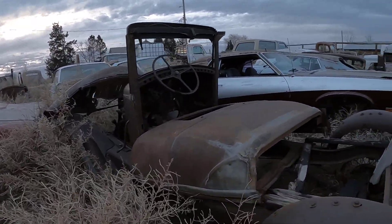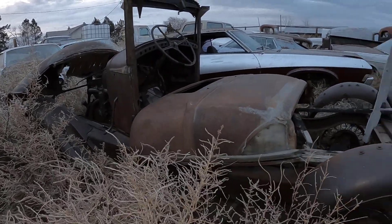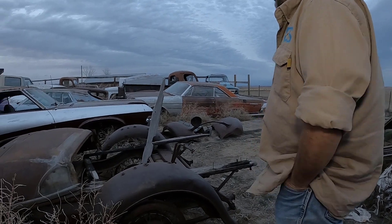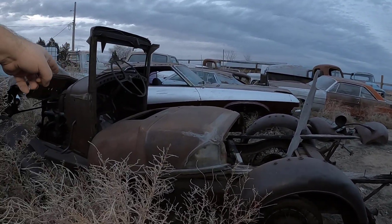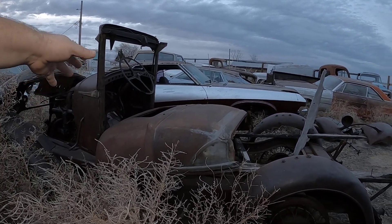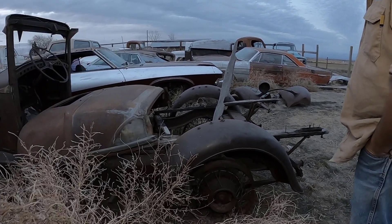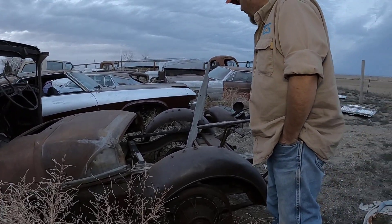Starting with the back, and the cab isn't much to it. Pretty much the entire floor on this is wood. The only things that are wood are the floor, the door supports, all of the boxes including the tailgate.